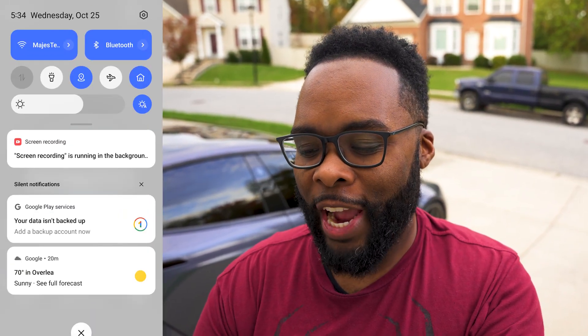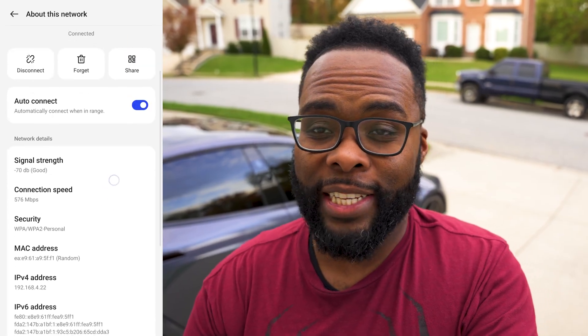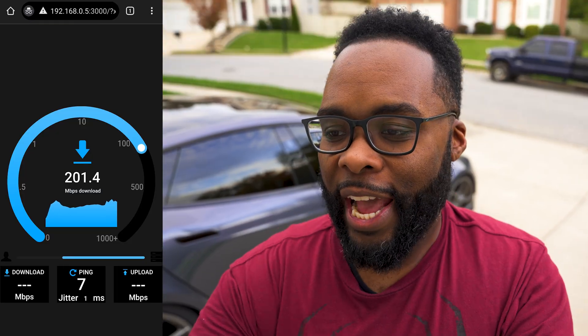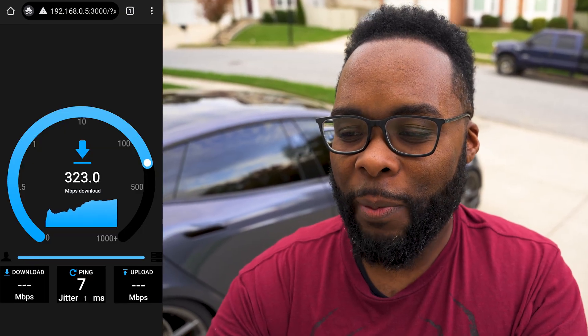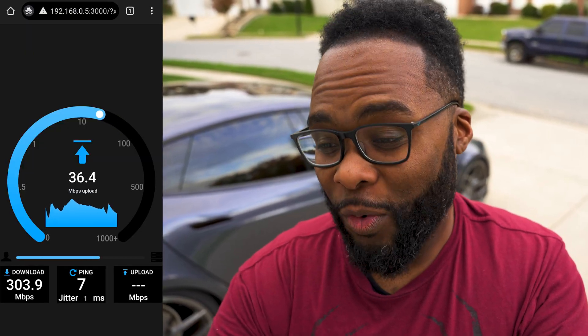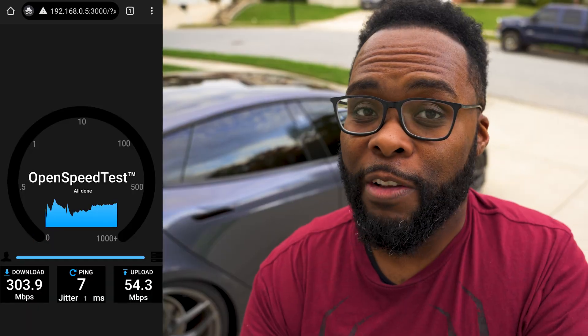Now we're outside in the driveway. A quick check shows we're seeing 288 megabits per second — I think this is actually 5 GHz, so in the charts later you'll probably see a blank for 6 GHz. Running the speed test anyway, the speeds are definitely not the same. We end up at 304 megabits per second on the download. On the upload it's bouncing around a bit but still usable — around 54 megabits per second. Still 300 megabits down is a connection nobody would complain about.